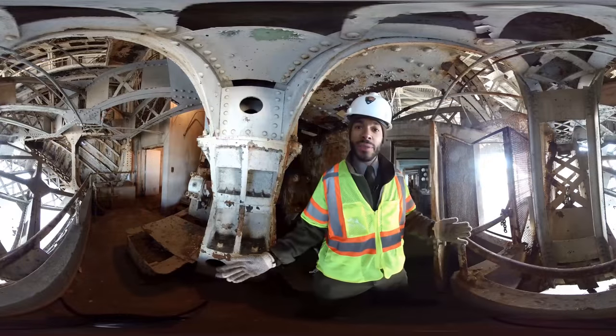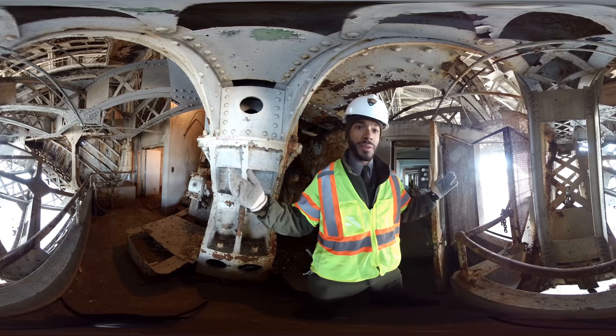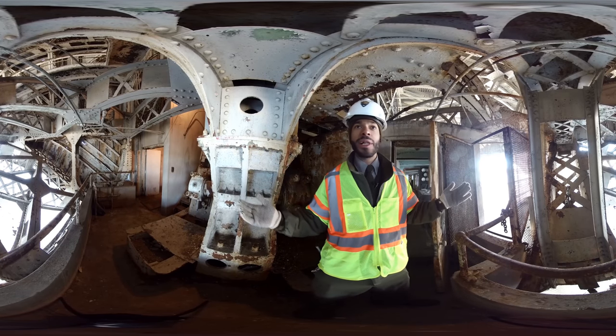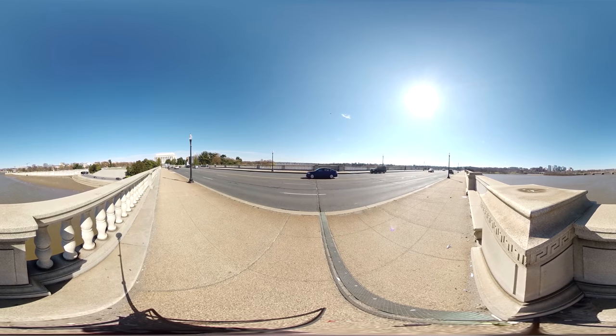We are underneath Arlington Memorial Bridge, in the steel truss section. Most people don't realize that this is actually a drawbridge — we're in the bascule section, another term for drawbridge.